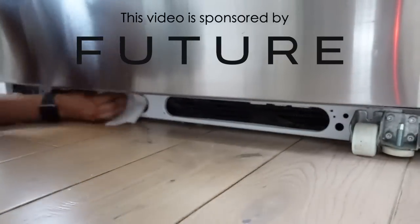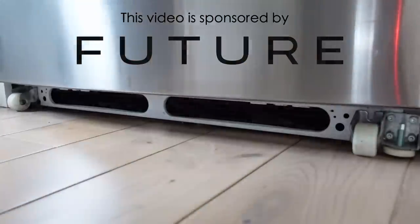Today's video is sponsored by Future. I'm so excited to tell you about Future a little later in the video.